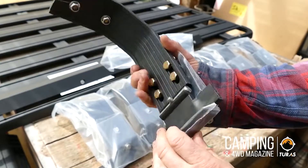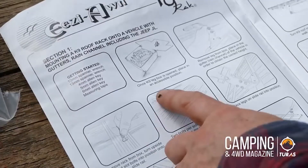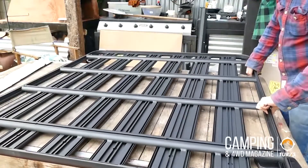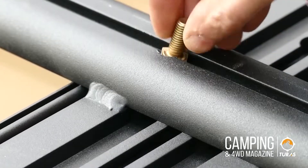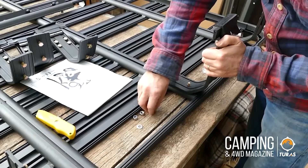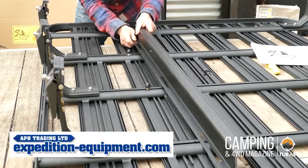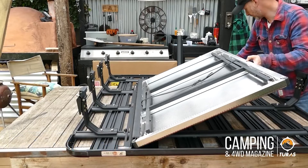Choosing a roof rack can be a pretty big decision, and one of the first questions you need to ask yourself is what you want to use it for. Is it for carrying a rooftop tent, your camping gear, for work, or just day-to-day jobs around the house? There's a lot of choice on the market, so you should take your time and research the various options before making a decision.